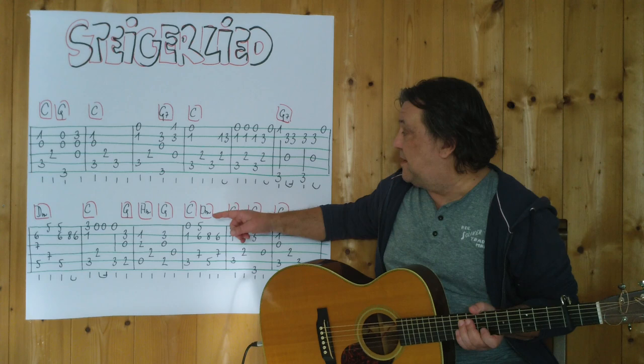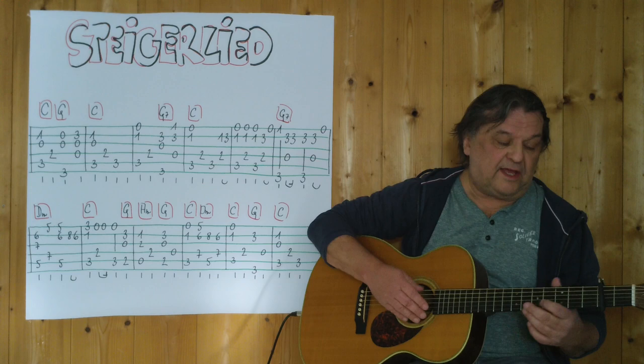Ich beginne jetzt mit den ersten vier Takten, spiele bis zu dieser Stelle hier. Langsam, vom Anfang an, drei, vier.